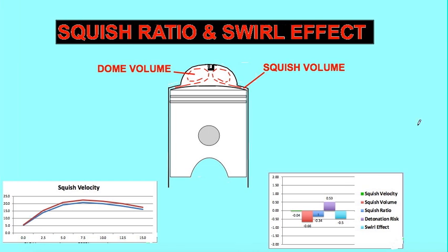Modifying the squish is probably one of the easiest ways to improve the performance of your bike. Most people assume it's correct from the factory, and it usually is not for various reasons.